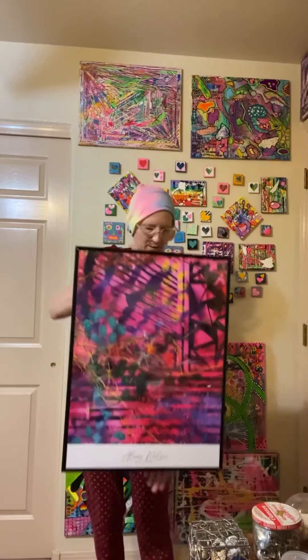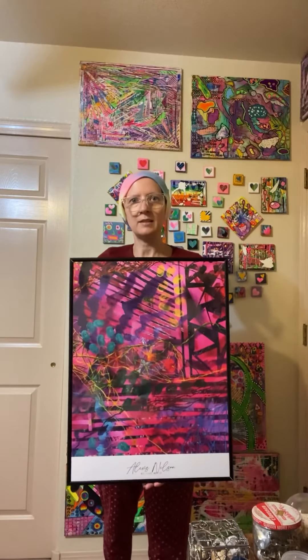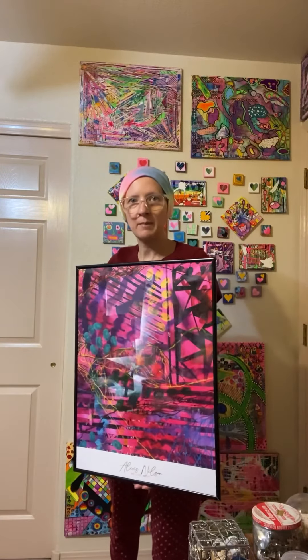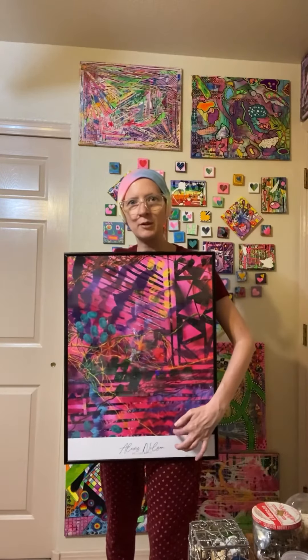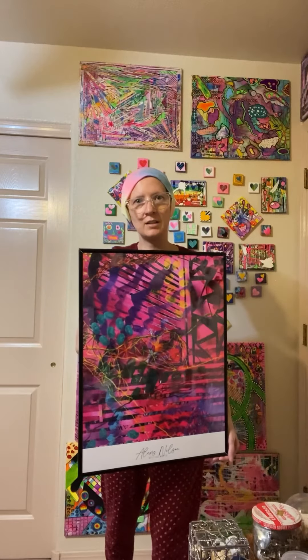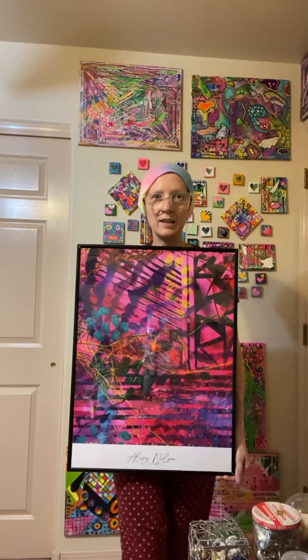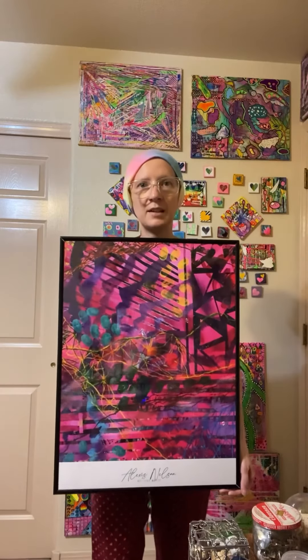I got the poster framed. The 18 by 24 printer is Sensoria through Printify. I got a matte finish, but it's in a frame with a shiny front on it. I ordered it on Wednesday and today's Wednesday — I got it exactly one week. Good turnaround.